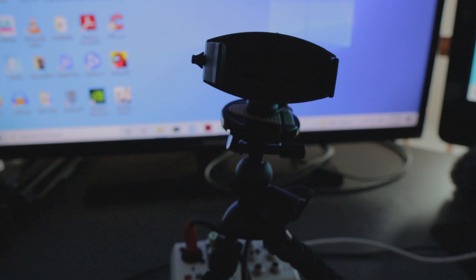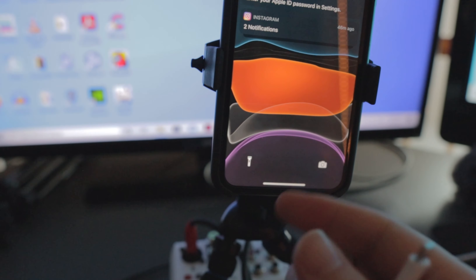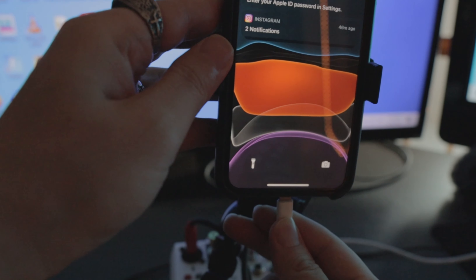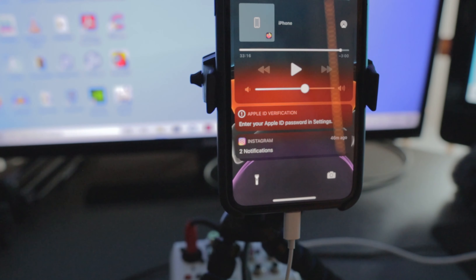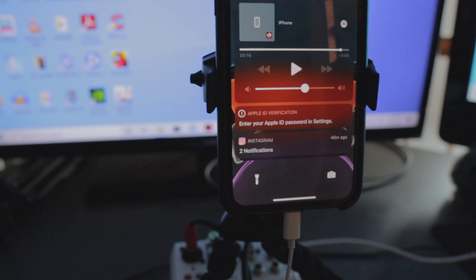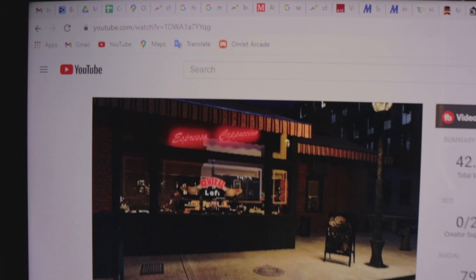Next step: put your phone on the tripod and connect your lightning cable, and you are ready to stream. The great thing about using both the computer and the mixer is you can play music from the computer and also connect external sources.